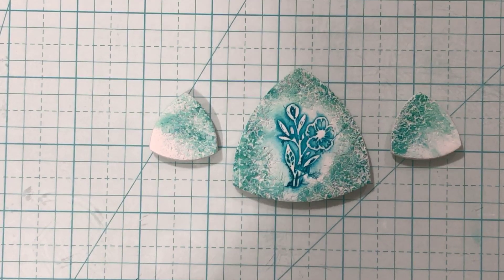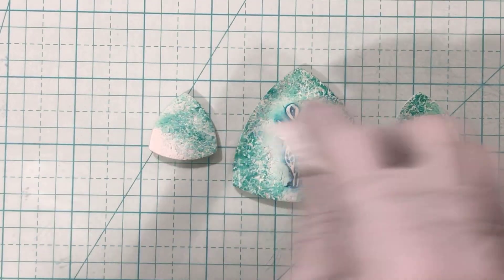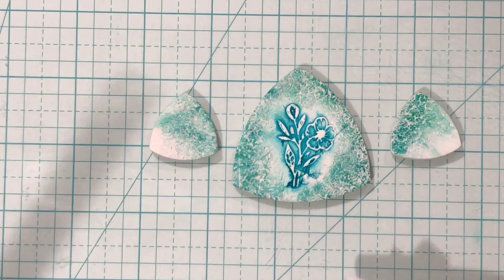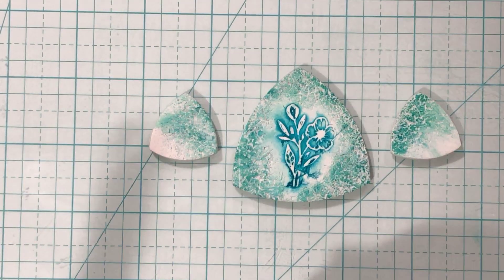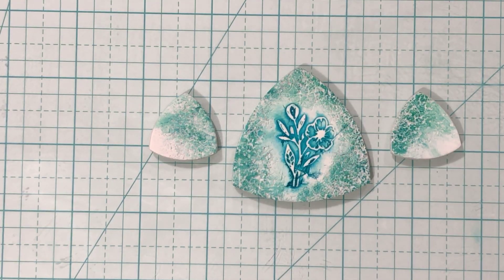So that's how you do that technique. Now if you felt you wanted to go back over, add a little more ink, wipe it off, add a little more ink, wipe it off — what I like is the little bit of white there around the flower so it kind of stands out.